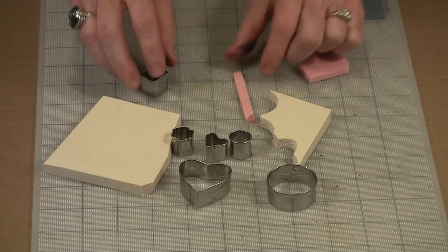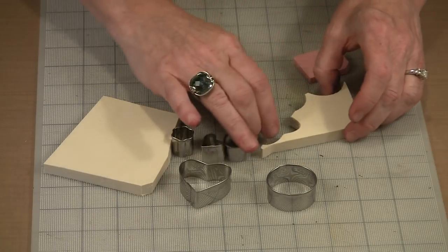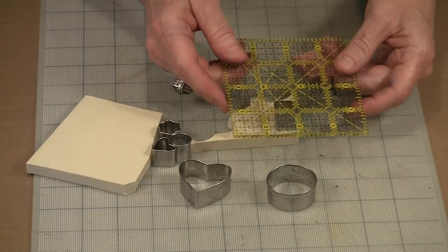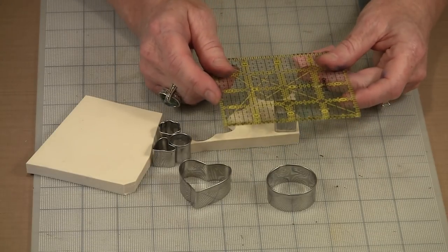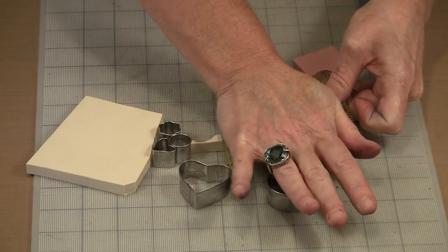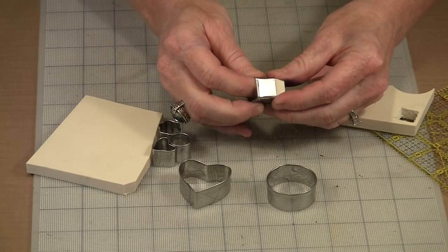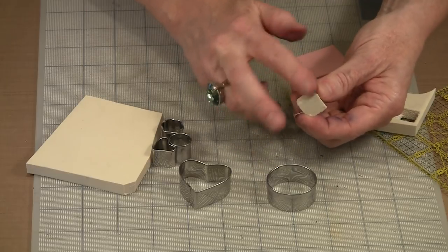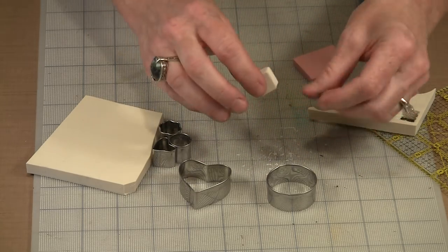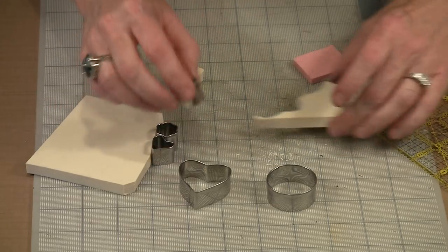I'll work with this piece — I don't want to ruin the other. I'm going to put the cutter on here and press. I had to press really hard to get through even that little bit. For a more even cut, instead of using my fingers I'll use an Omnigrid ruler — something flat and firm that won't flex — placed on top of the cutter and pushed down. You can get right through the Speedy Cut with no difficulty. Out pops the fondant cutter, then you just push the piece through.